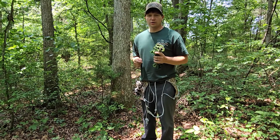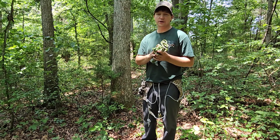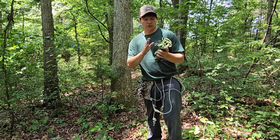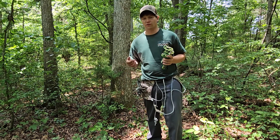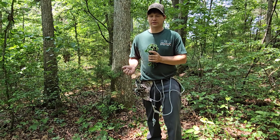Hi y'all, Justin at WildlineRopes.com here today to explain how to use the SolidStep Aider Climbing System. For this system you're going to need some daisy chains — for each daisy chain you have you're going to get about four or five feet. It kind of takes the place of your stick itself.